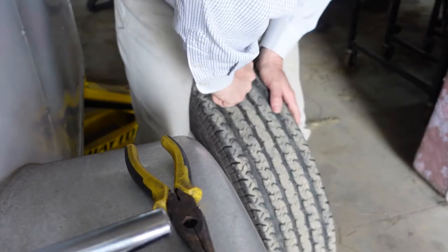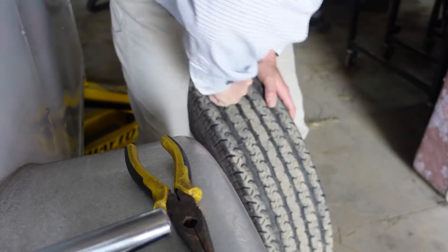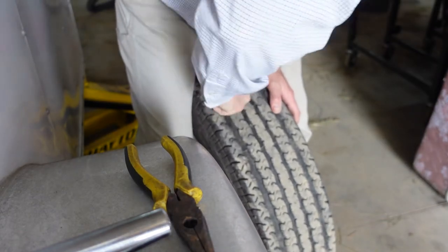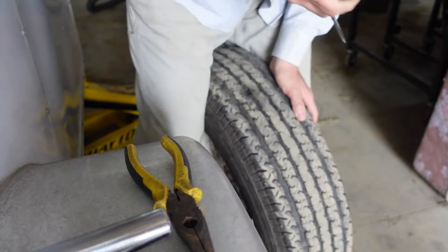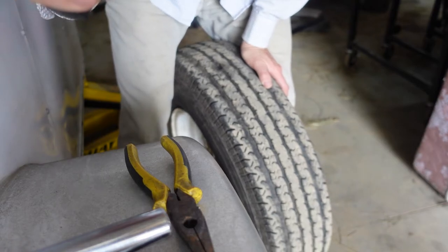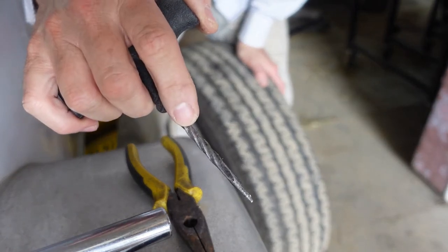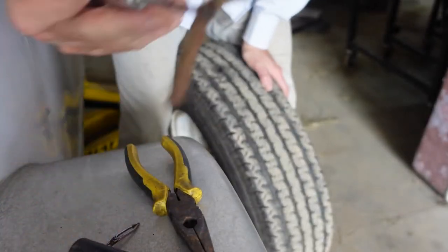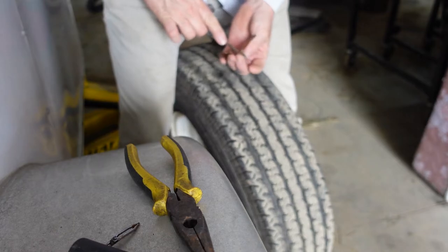It's not going in, so what we're going to have to do is work that hole a little bit more — find that hole, get the reamer all the way in. Now we know the hole size, but our plug is a little bit chunkier. It's also really soft, so that plug is going to take up the difference.